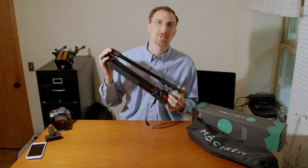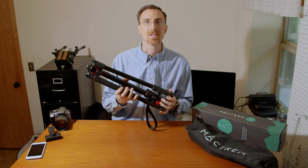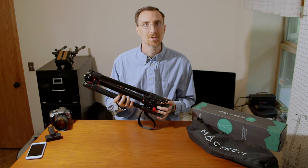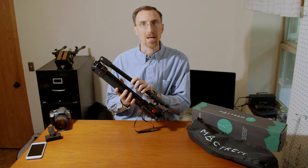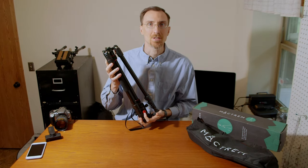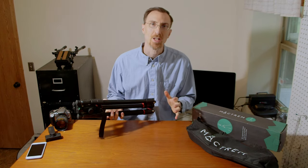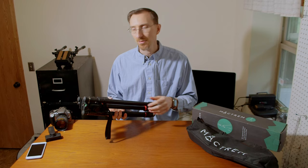It collapses down to only 19 inches for storage. It weighs in at three and a half pounds. It's made of an aluminum alloy and can hold up to 33 pounds of weight. I really wanted a tripod I could get down at low levels and change the height and angles.